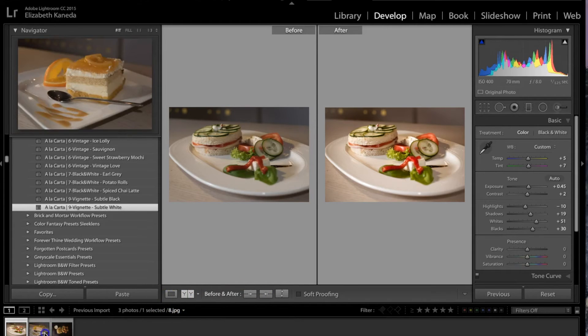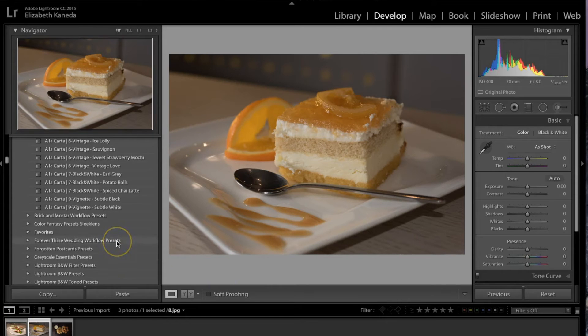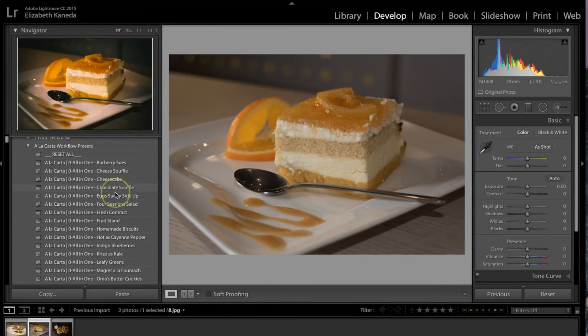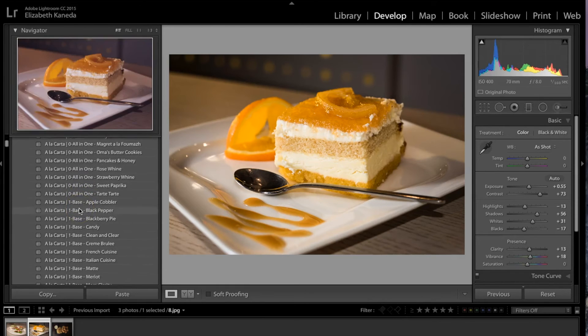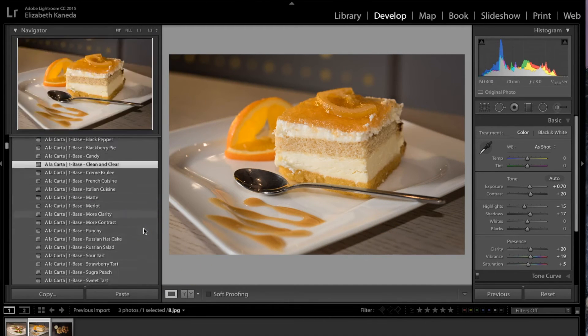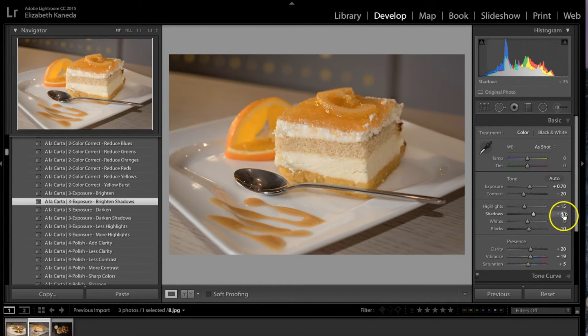Moving on to the next photograph. For this one, I'm going to start with one of my favorite presets in this workflow — the All-in-One Fresh Contrast preset. As you can see, this just adds color, light, and contrast all in one shot. Next I'm going to add a Clean and Clear base, then stack one more preset — I'm going to my exposure presets and using Brighten Shadows. I'm going to adjust my shadows up a little bit more just to bring up the dark parts of the photograph.